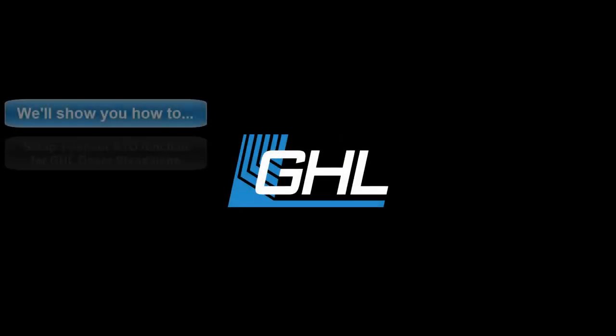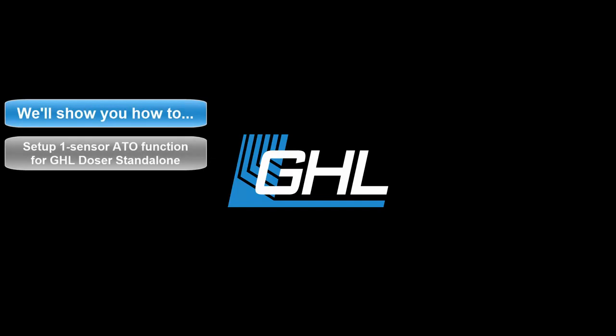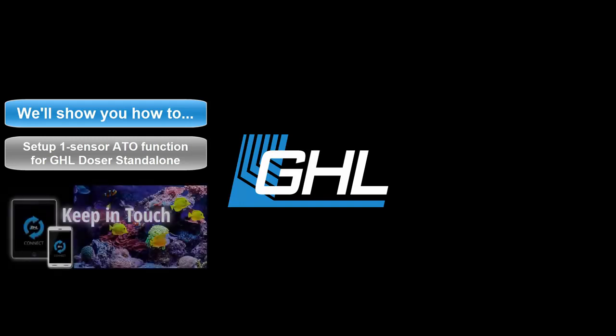Hey guys, today we're going to show you how to set up a one sensor ATO function for your GHL standalone dosing pump. The steps we'll take in this video will involve using the GHL Connect app.